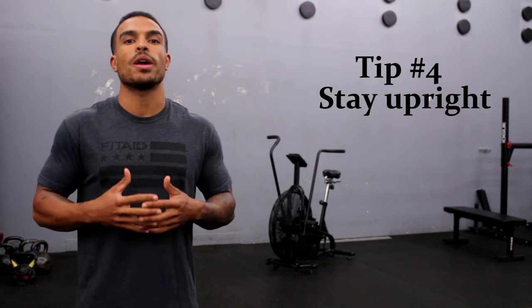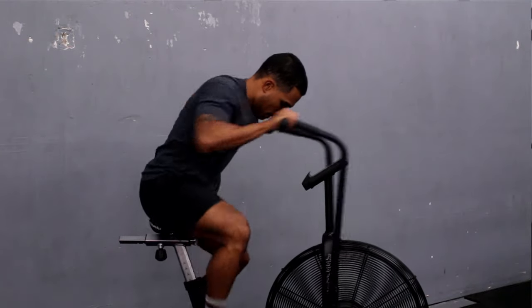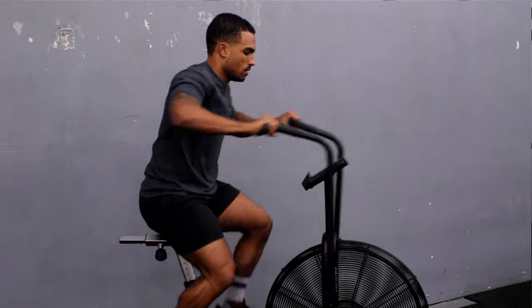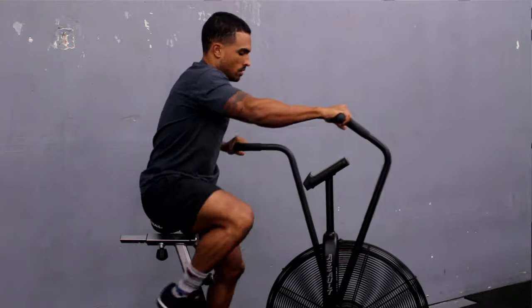Tip number four is make sure you have nice upright posture on that bike. A lot of us will tend to lean too far excessively forward and get too close to the handles, and that'll end up shortening our push and pull. So make sure you're staying nice and upright, getting a nice long pull and a nice long press with each hand every single time, putting more power into the bike.